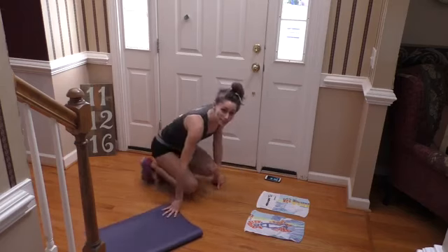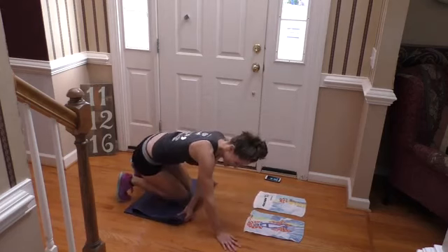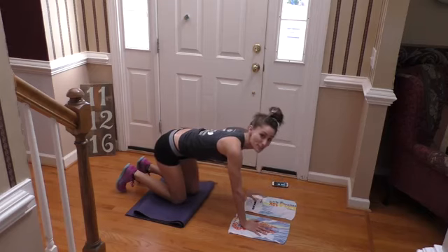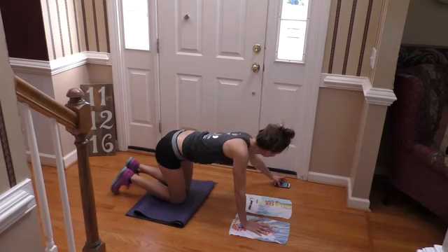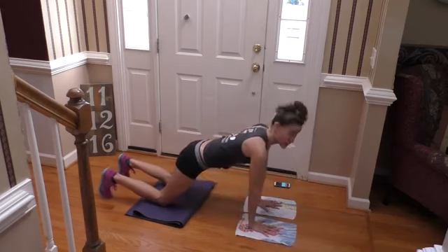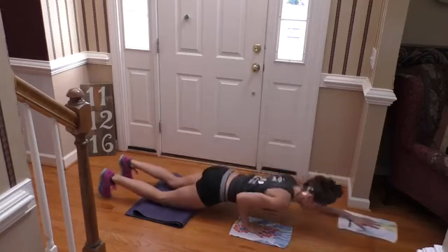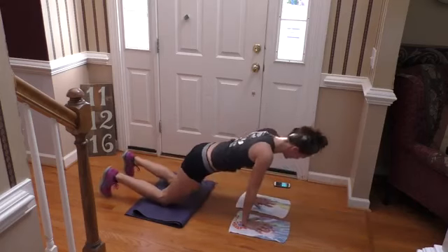So we're going to get into position for that forward reach for the first round. Hands are on your sliders, knees are on the ground or on your mat. The first move is a forward reach — go! So you're going to forward reach and pull back, forward reach and pull back. You want your core nice and tight here, you don't want to be flopping around. And that's your last one.